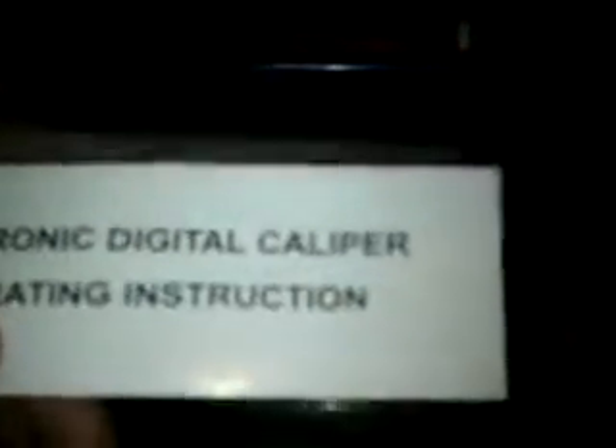This is a digital caliper measuring tool. Unboxing the digital caliper — these are the operating instructions that come with the box. And this is the tool itself.